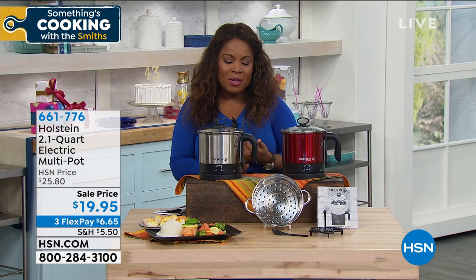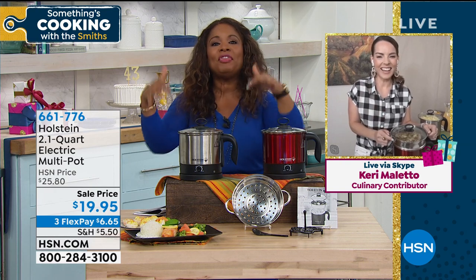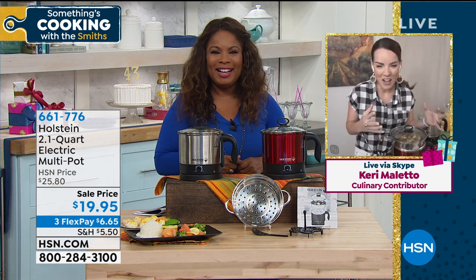Use our express automated ordering. Now let's introduce our special guest — Carrie Belletto is joining us via Skype. Carrie, this is the little pot that could. People say that about me, but anyway, that's another story. I love that they call it the multi-pot — I call it the everything pot.